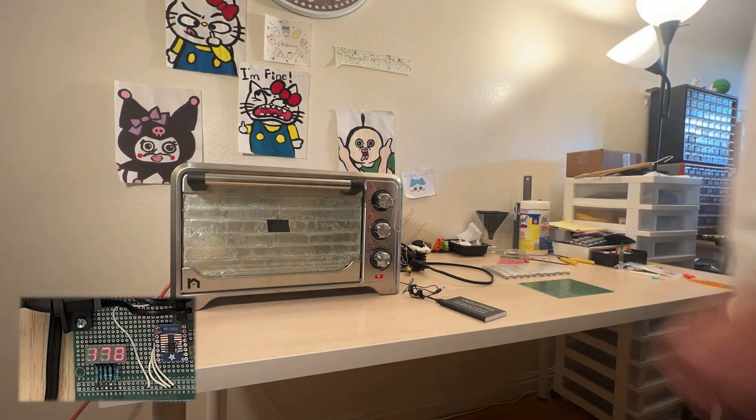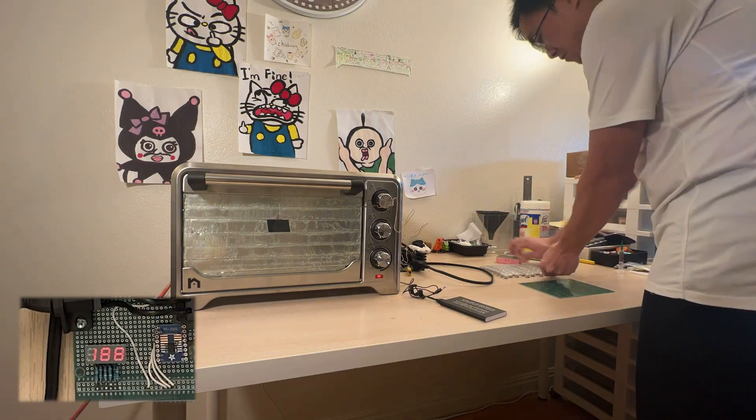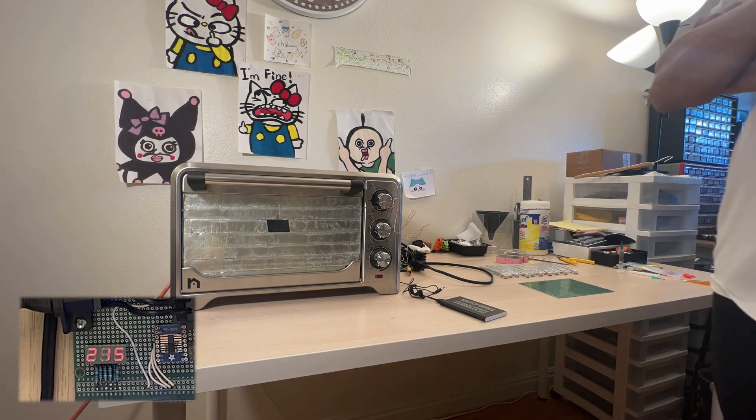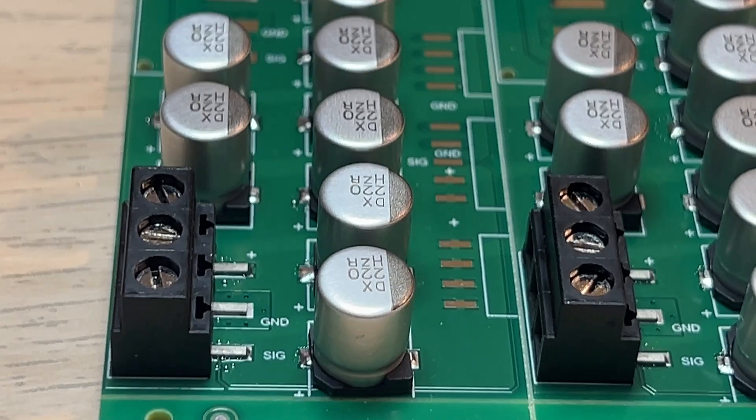It took about three minutes to rise all the way to about 220 degrees Celsius. After that, I just had to wait until it cooled down. Of course, no time was actually wasted because I was already working on the next one when the oven was baking the previous board.